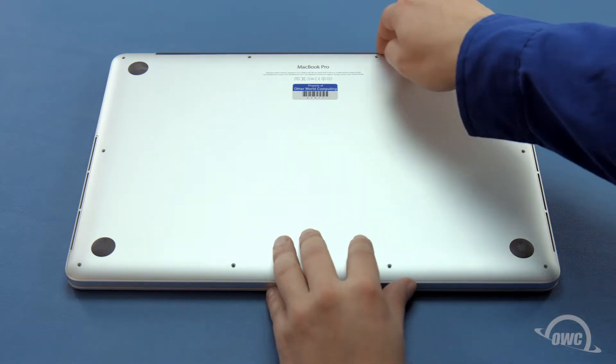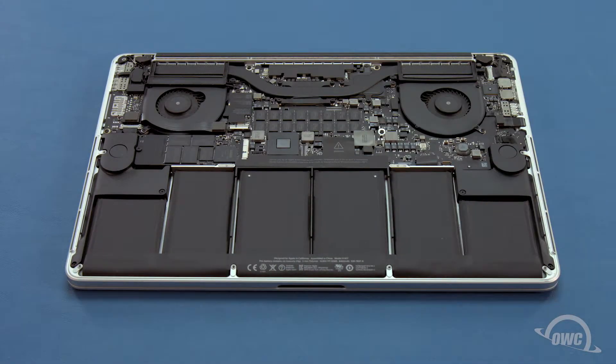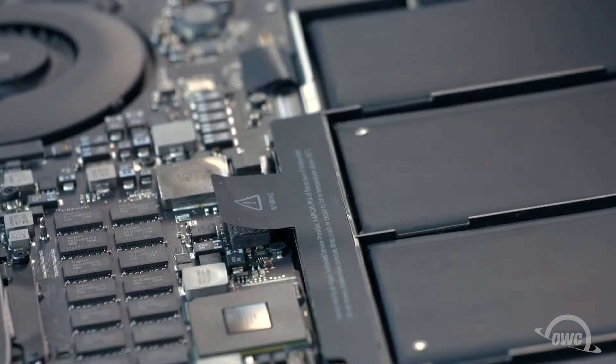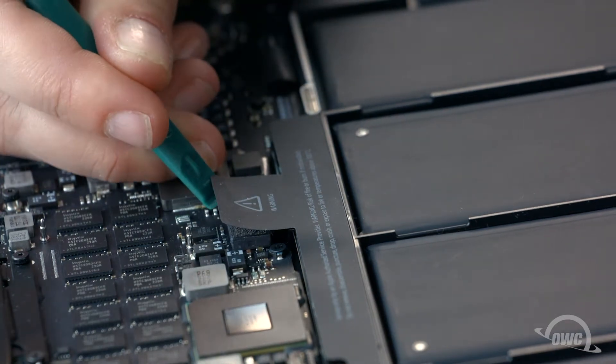You can now lift the bottom cover up and off. The SSD is located here. First though, we'll need to detach the battery, which is located here. To detach the battery, gently lift up the edges of the connector until it comes free.